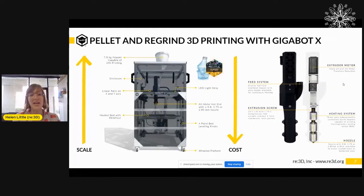That led us to make our 3D printer, which is a pellet 3D printer. The framework is very similar to the filament 3D printers we make, but the key part is that the extruder is different — it can accept pellets and flakes and regrind and different little particles, and then extrude out. Beyond the extruder, it acts a lot more like your typical Cartesian 3D printer.